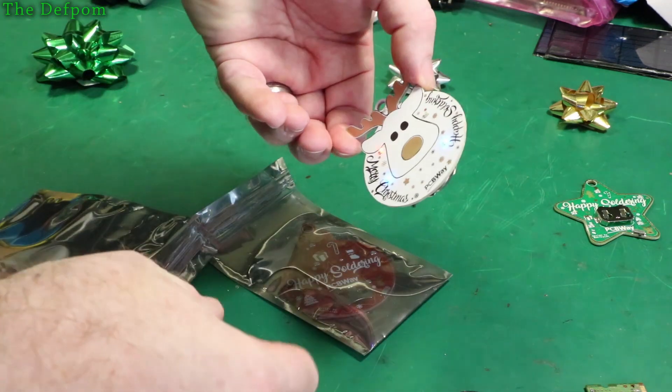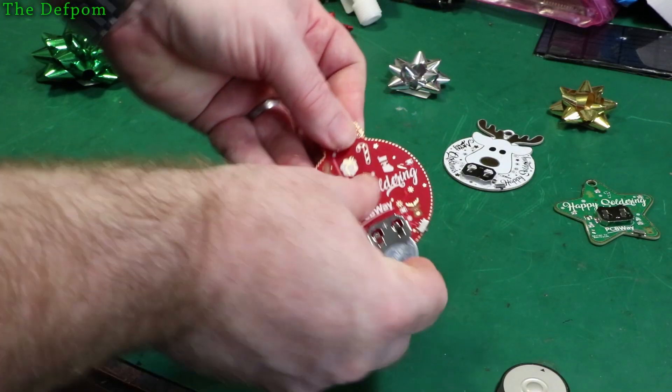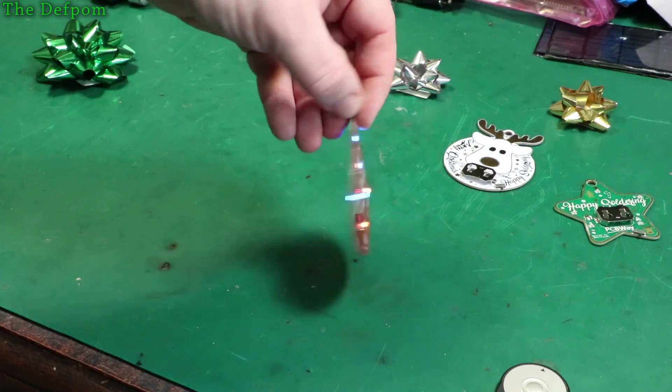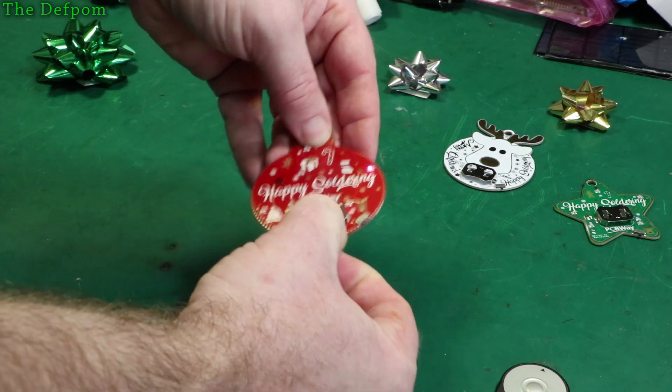And the last one - a ball type. Just fits in that bay, got the battery in this one, probably all the same - twinkly lights. Double-sided too. So thanks to PCBWay, it's a nice Christmasy theme. Awesome.